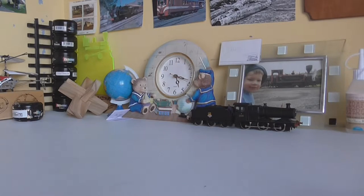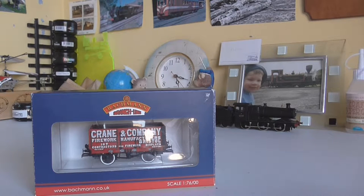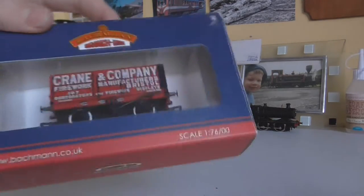Hello guys, this is Liam here and today this is going to be a wagon review. As you can see, this is a Bachmann branch line seven plank wagon.